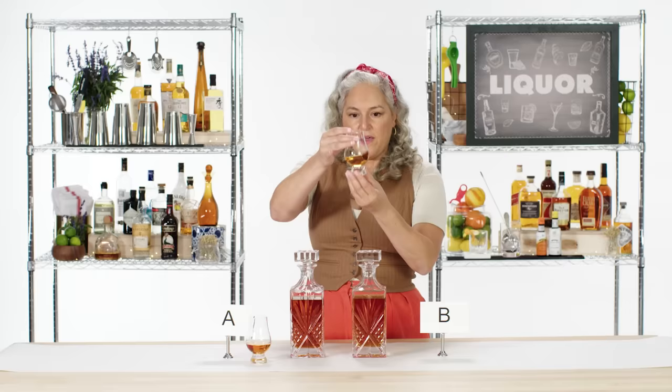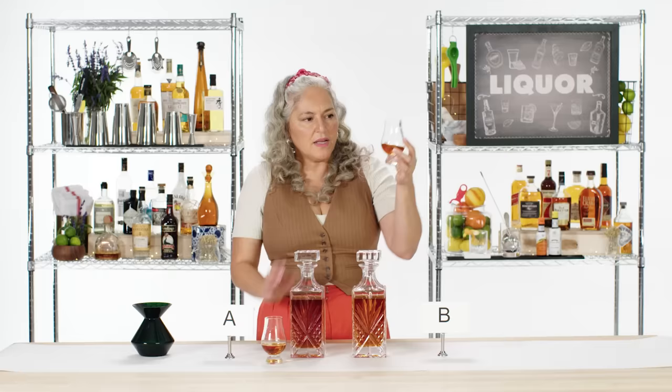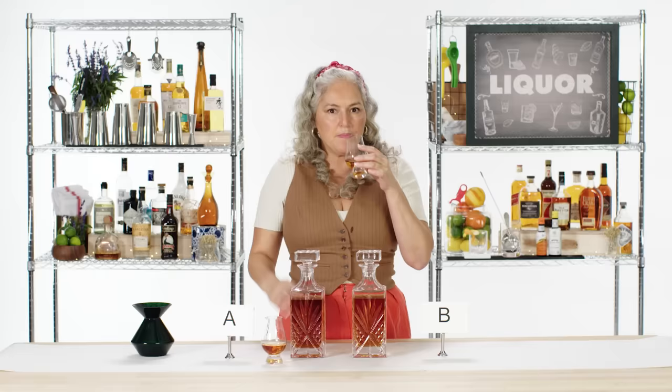Going over to B — the color seems a little less reddish, more gold in color. Down here I'm getting a nice graininess, like a cereal note. I'm guessing this one is a little younger — it's showing me younger characteristics. The cereal and grains quite haven't been overshadowed yet by the aging in the wood.